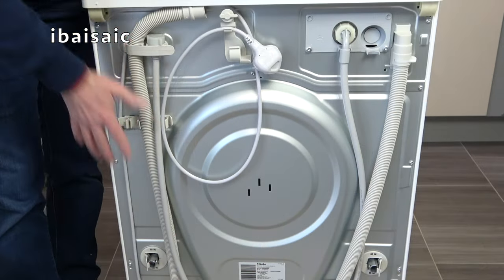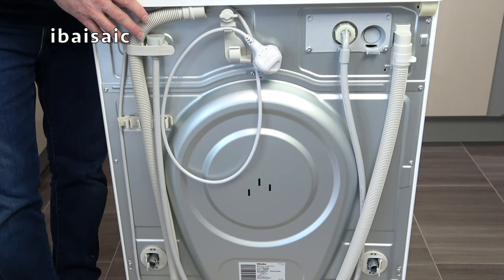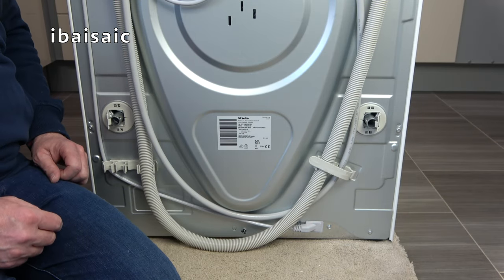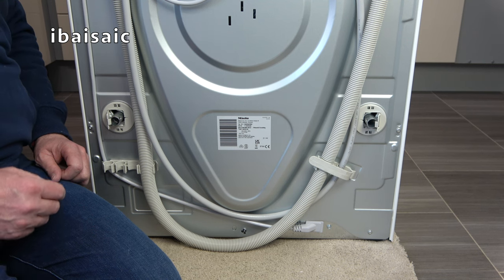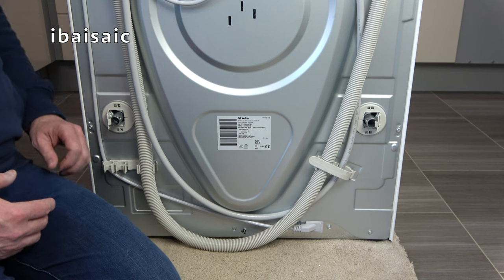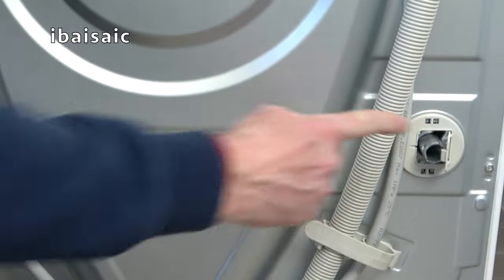This is the back of the machine. The first thing to do is to remove the transit bolts. Transit bars are fitted to washing machines to protect them during transportation, but it is very important to remove them before you use your washing machine for the first time. Failure to remove the transit bars can result in damage to your machine. On this Miele, the transit bars are located here and here.